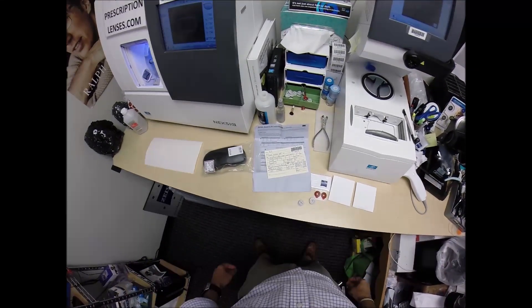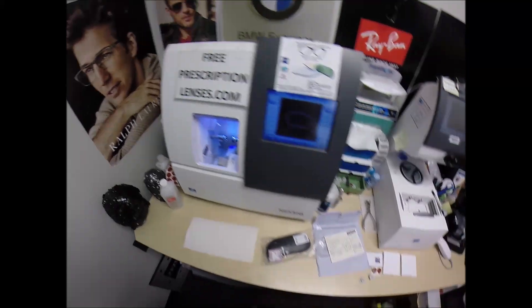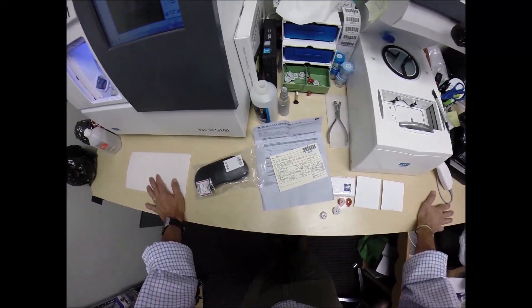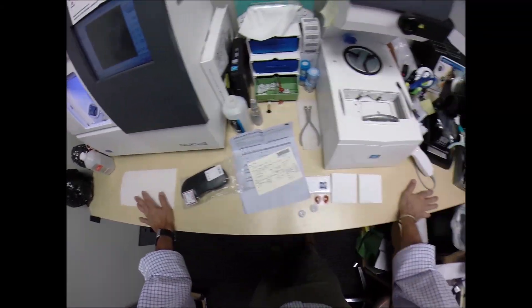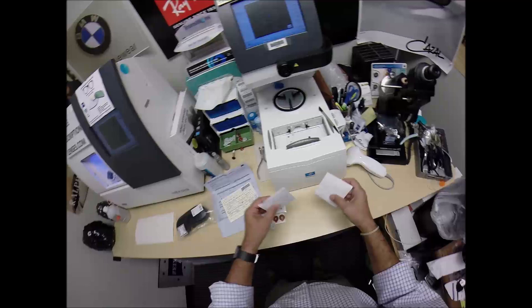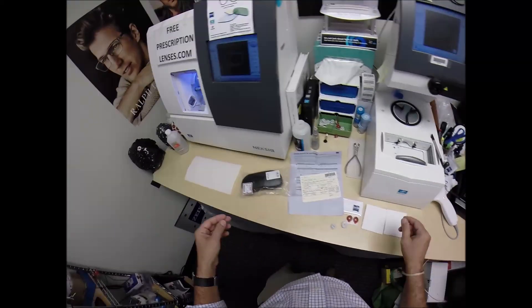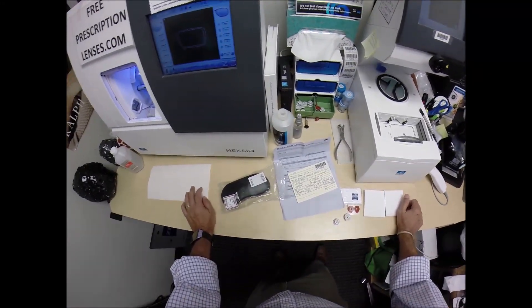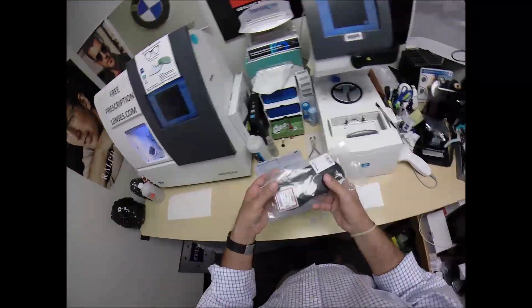Bill in West Orange, New Jersey. See more better with freeprescriptionlenses.com, but call me Mo, Mo Better, because I might be seeing Mo Better, looking Mo Better, and show everyone else how I bring that love and feeling back to glasses when I cut the Zeiss top of the line Digital Freeform Lens — the Individual 2 — with the Photofusion Extra Gray Lenses, the Duravision Platinum, and the High Index 1.67, the top of the line.